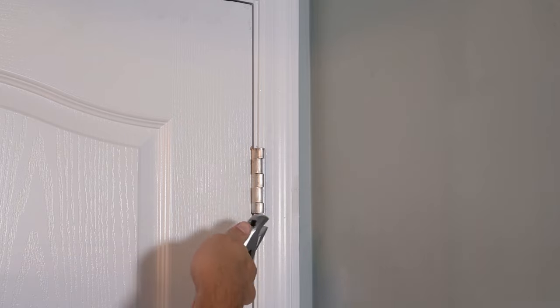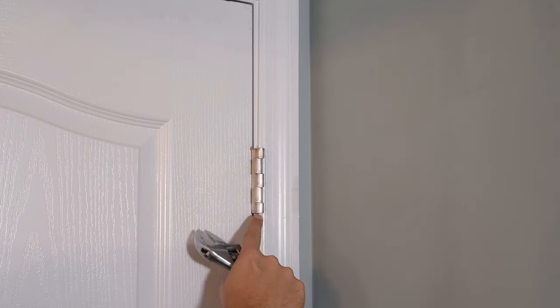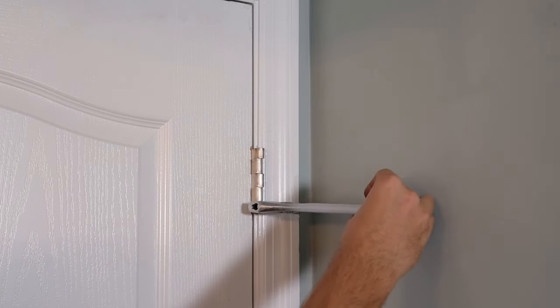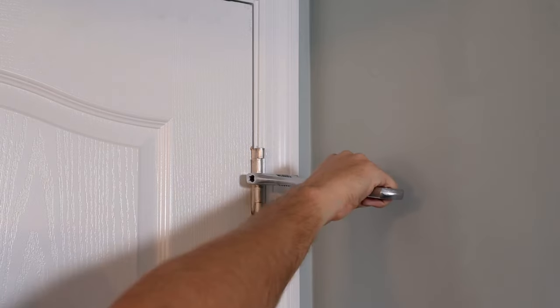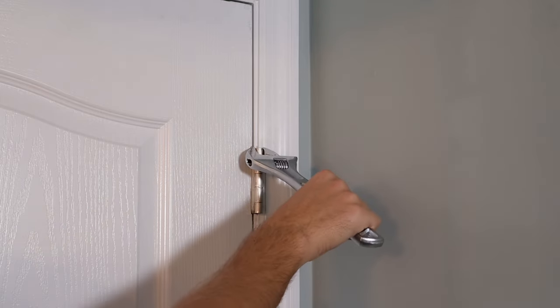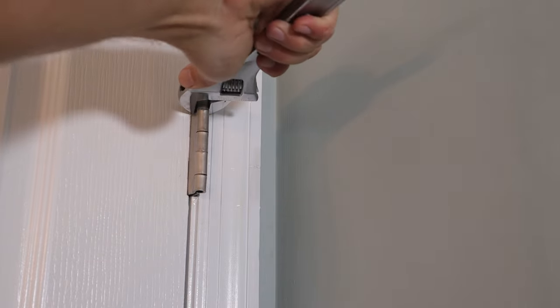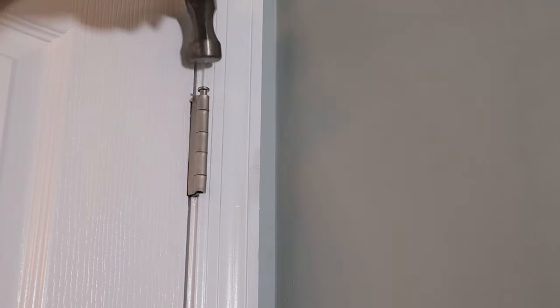I'm going to hold the door in place, take a crescent wrench, and only bend the hinge that's attached to the door itself — bending them back in order to line them up with the hinges attached to the frame. I'll keep holding it in place so I know exactly how far to bend them. Just put the crescent wrench on the hinge on the door and start bending it towards you. I'm bending just enough so the eyelets from the hinge on the door line up with the eyelets of the hinge on the frame — sometimes just a sixteenth of an inch. I just do it by eye. As soon as they're lined up, I know I'm close. Now I'll reinsert the pin into the hinge.